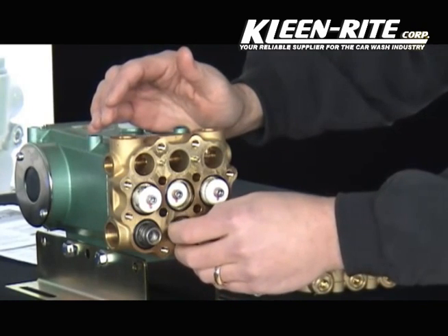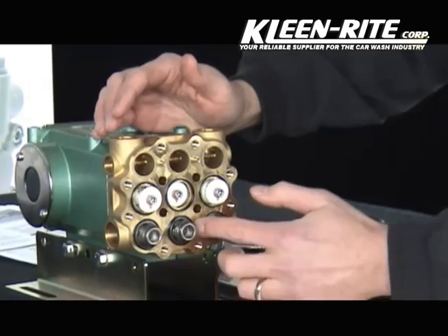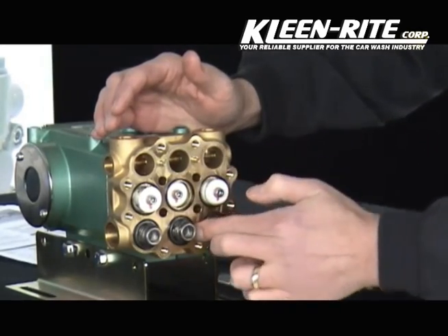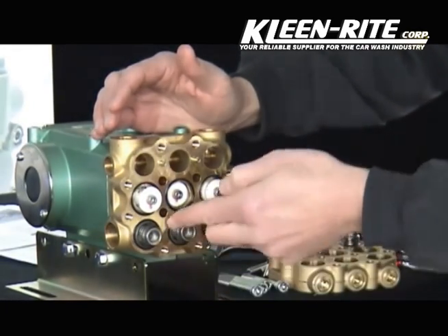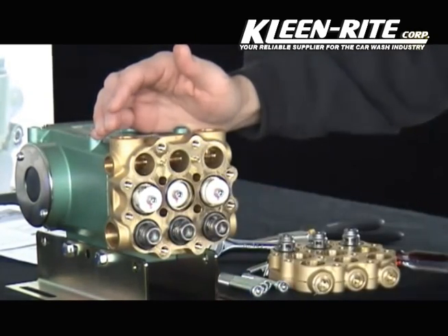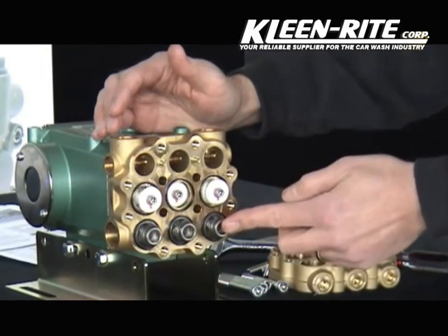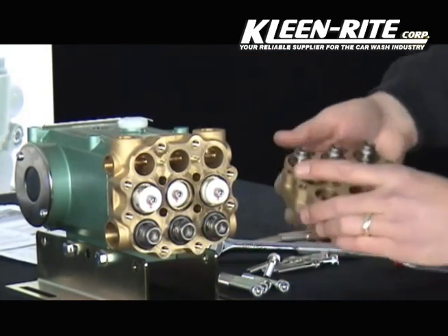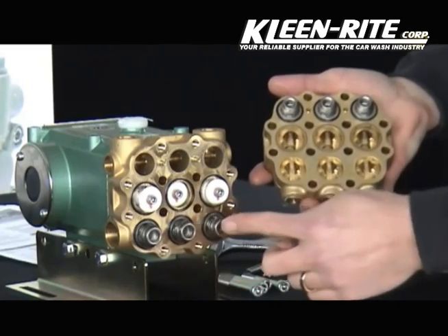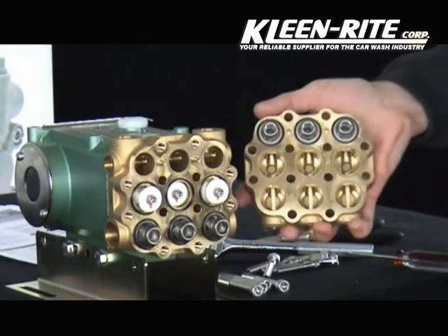Take your valve assembly, place it into the valve chamber, and with your fingertip press the gasket in place. In a valve kit, you receive a set of three valves. If replacing both the inlet valves and the discharge valves, two valve kits will be necessary.